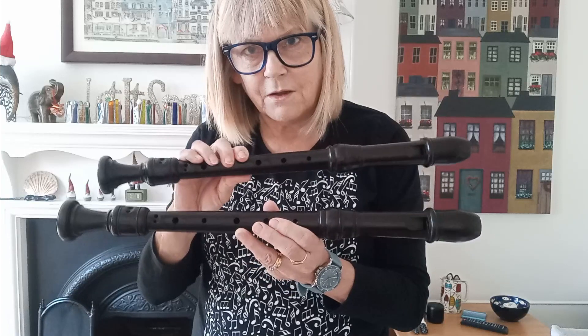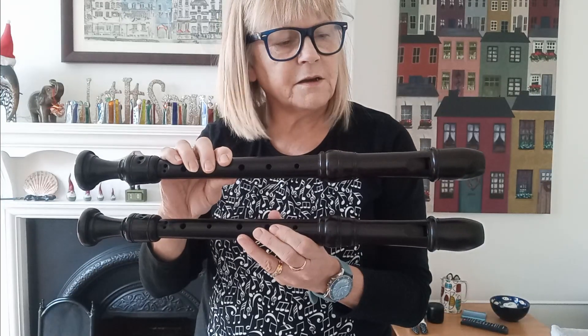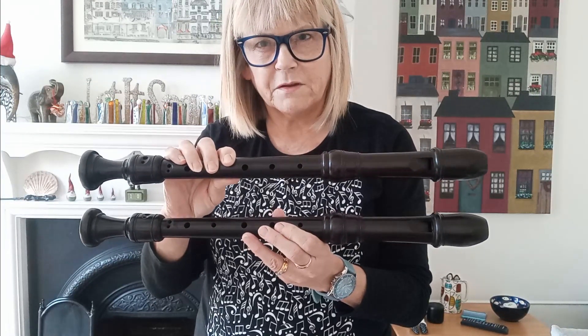The other reason I'm really excited today is that I've had a delivery in the post. Tim Cranmore, the recorder maker who I bought a Boxwood Stainsbury from last month, has sent me two more recorders for me to try out to see which one I like. We have two Blackwood recorders in 440 hertz — that's the modern pitch.